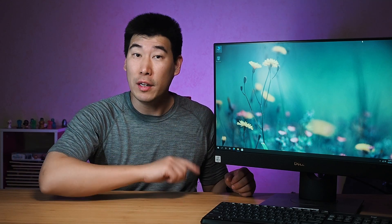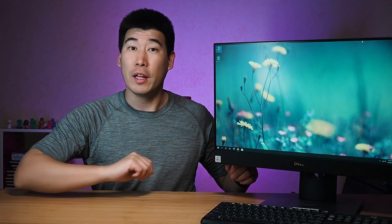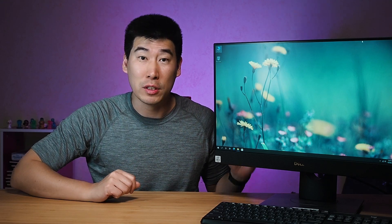We're going to look at the internals of this computer later in the video, so stick around for that. We'll also look at the temperature as well as the fan noise, and we'll then test out the other components of this computer here as well.